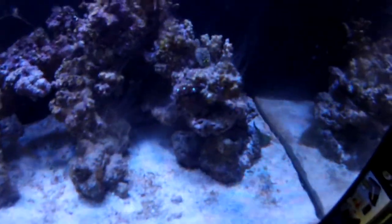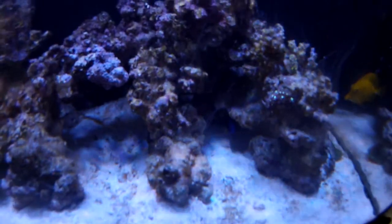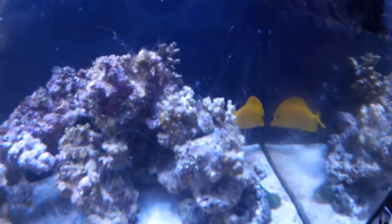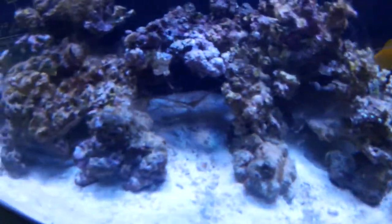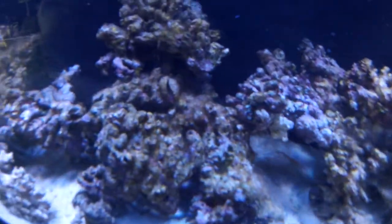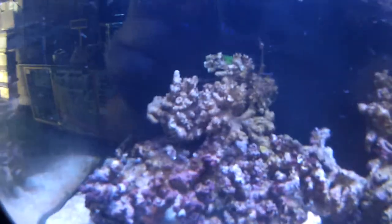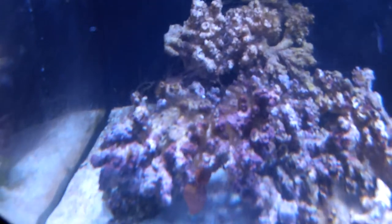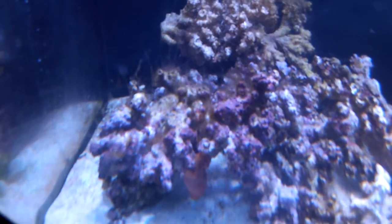Here's something you see quite regularly — this spider web material coming off the live rock. When you first cycle your live rock, meaning you first put live rock into the aquarium, various organic matter in and on the rock will die off and cause this spider web effect, which is just a growth of bacteria and algae from the dying organic matter.